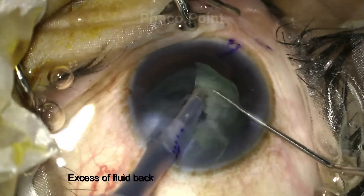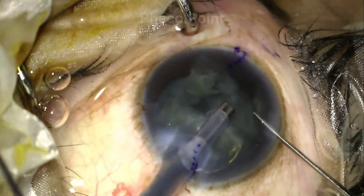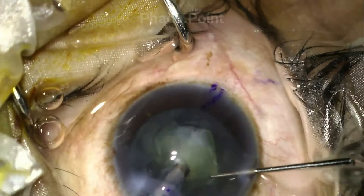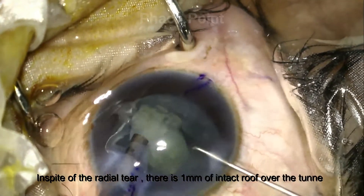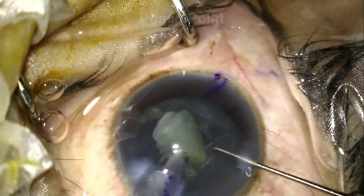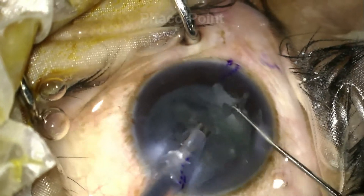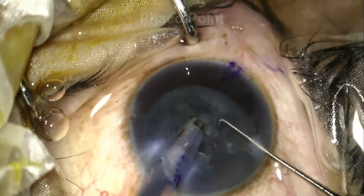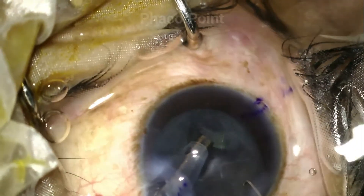So the question is: do we stop the FACO at this point, suture the wound, make a new 2.8 tunnel and start? The decision was taken to continue because the chamber is still truly well maintained despite this excessive aggressive fluid. I also found that as the FACO emulsification progressed, the tear enlarged to a particular level at the beginning and didn't keep getting worse. If it did get worse, I would have stopped, taken a suture, abandoned this incision, and made another new incision.